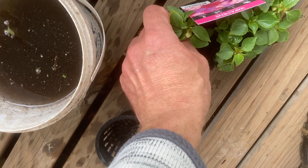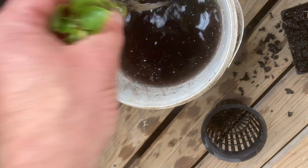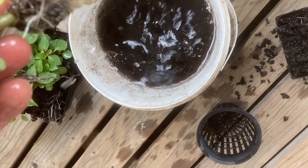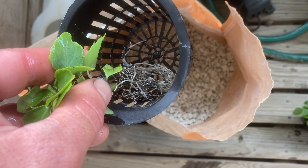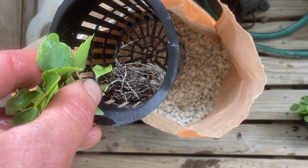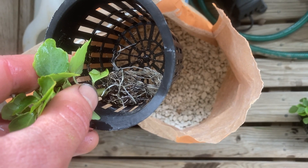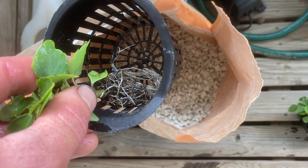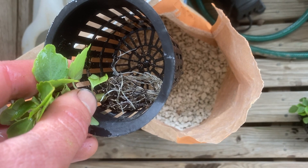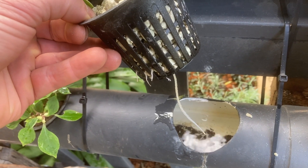So this year, in keeping with the anoxic filter theme, I decided to plant them into the kitty litter. Previously, I'd planted them into the little hydroponic pots and just filled them with the fired clay balls. And that works great, but those clay balls are expensive and kitty litter is cheap. So I wanted to try it so for other people, if they're looking to do something similar, they have a cheaper option. And what's even better is the kitty litter absorbs ammonia, which is more easily accessible for plants than nitrate is. So fingers crossed, this leads to even better growth than I've had in the previous seasons.